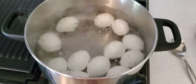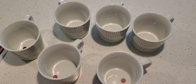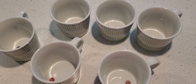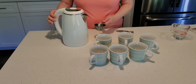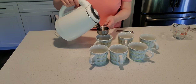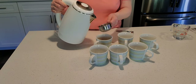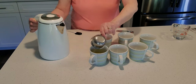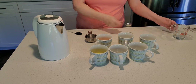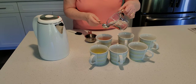My eggs are boiling and I have my six cups ready here. In each cup I put one of those dye tablets inside. I'm just going to put a half a cup of water in each one and then add two tablespoons of vinegar in each one.